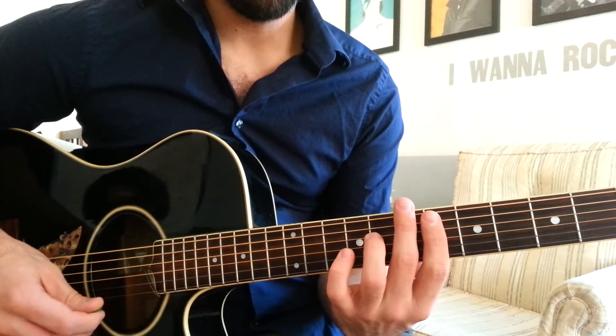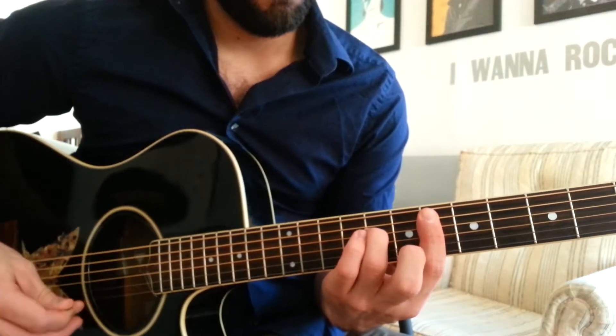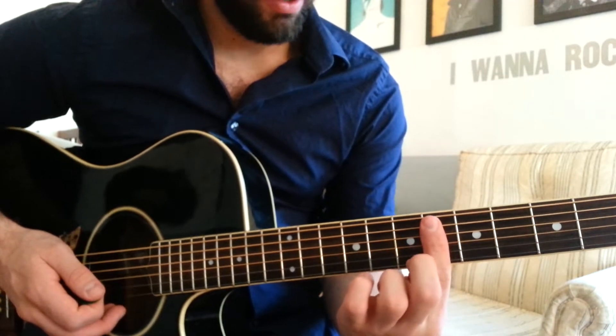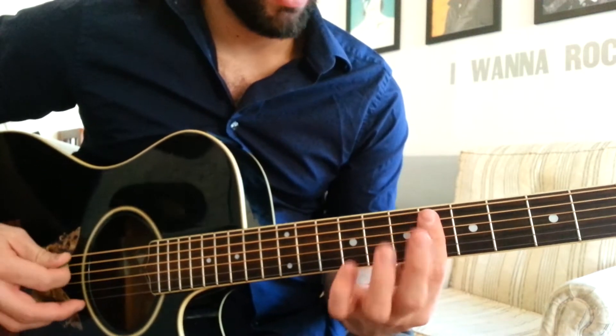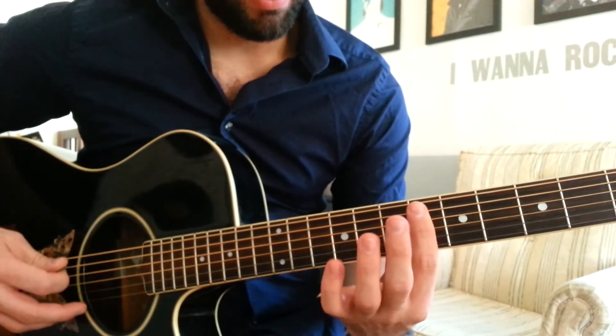The first chord I'm playing is an E flat minor 9. I am barring the 6th fret with my first finger on the A through B strings. So I'm only playing 4 strings right now.